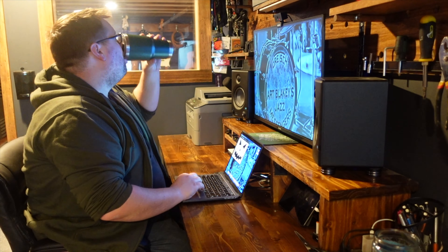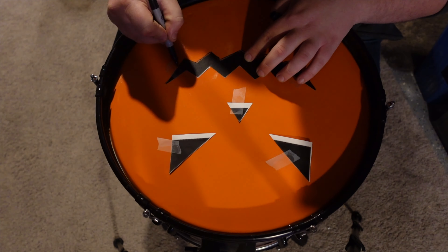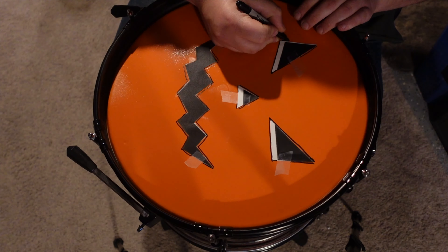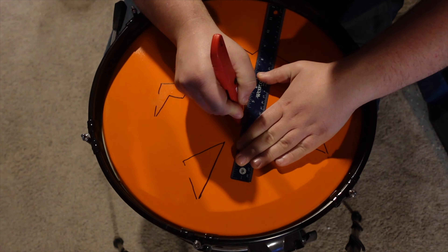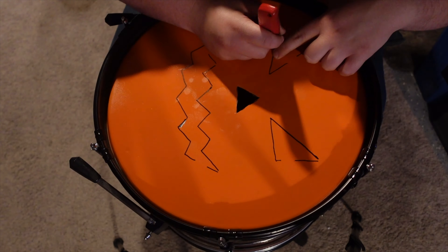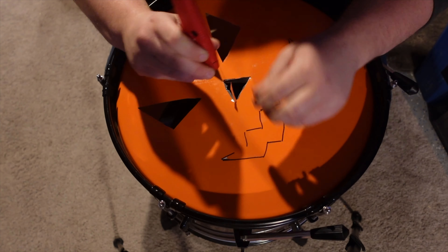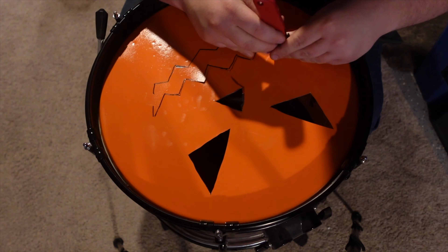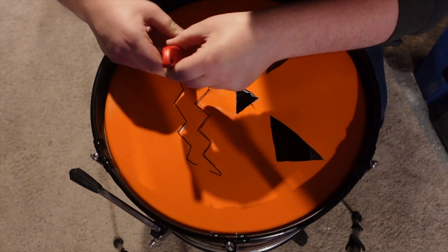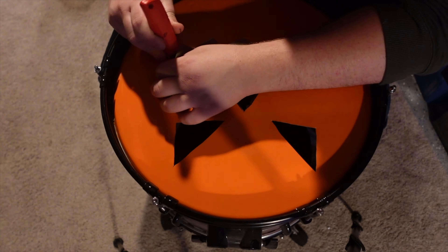Exactly as before, I followed the same process of printing out a graphic, cutting it out with scissors, and then taping those graphics onto the head to trace the eyes, nose, and mouth onto the canvas. I then used a razor blade to cut out these shapes one by one. Although this is fairly simple, I'd advise you to be careful with what kind of head you're using to make sure you're getting all the way through. The head I used was two-ply, and at certain points I found I wasn't cutting through the second layer and had to come back with scissors or a razor blade to clean it up. After some time, I had this one all finished, and both of these drum-o-lanterns were complete.